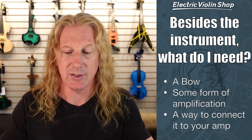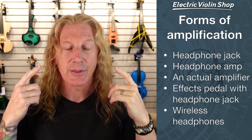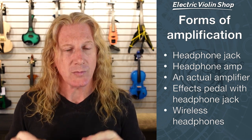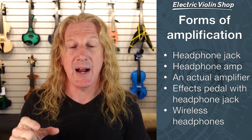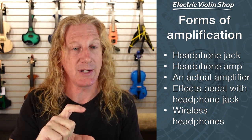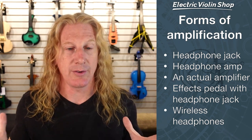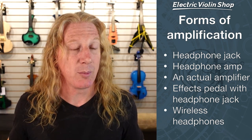If your instrument doesn't come with a case, we do sell some really cool cases here. When I say some form of amplification — what does that mean? Well, you're either going to want to hear it through headphones or through speakers. Sometimes an instrument comes with a headphone jack built right into the instrument. You can also buy a separate headphone amp — a cable connected from the instrument to a little headphone amp with a battery, and then out into your headphones. You could also get an amplifier, like a guitar amp, or there are actually a couple of violin amps.